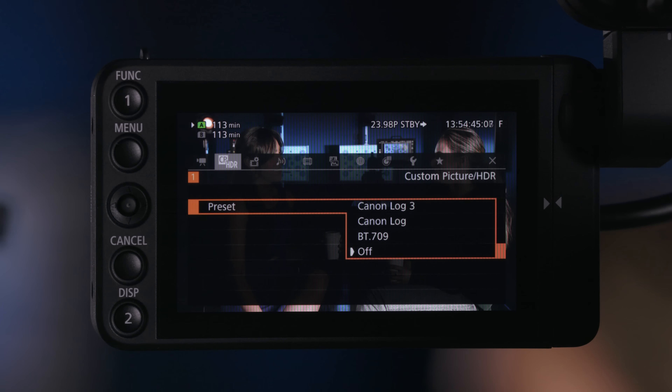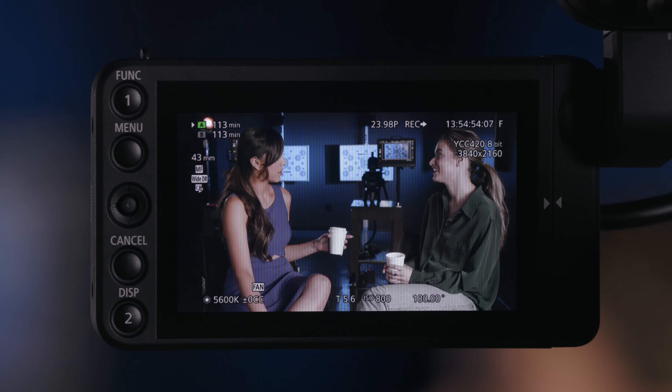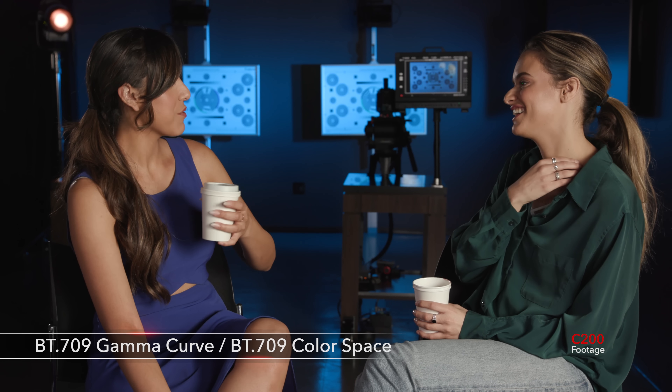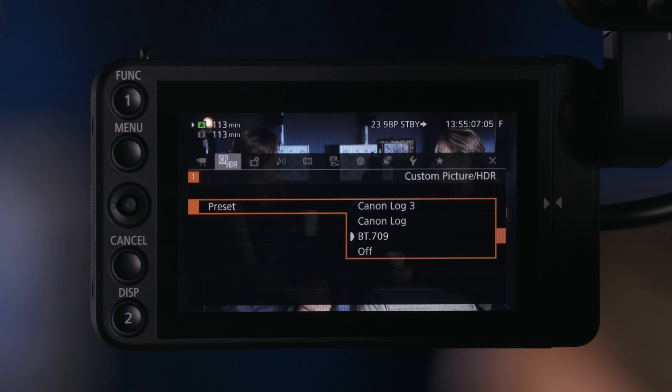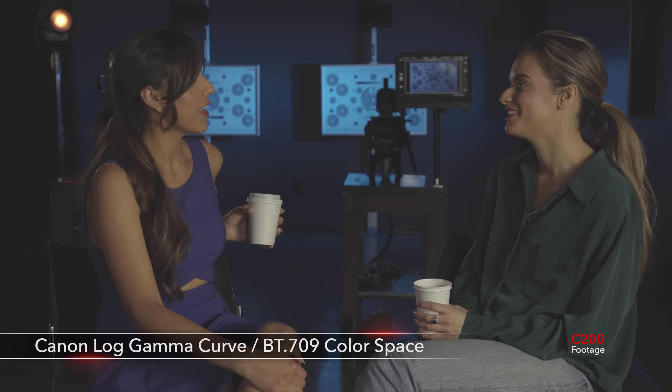Moving over to the custom picture HDR menu — this is specific to the camera being set up to MP4 SD card. We have three options. First is BT709: if I switch to that option, we have a Rec709 gamma curve and also a Rec709 color space. The second preset is Canon Log — the log curve that has existed in the Cinema EOS line since the C300 Mark I. When we are in Canon Log, our gamma curve changes considerably: we get more dynamic range, seeing more into the shadows and highlights. But we're still in a Rec709 color space.